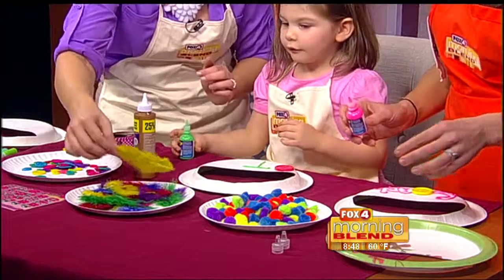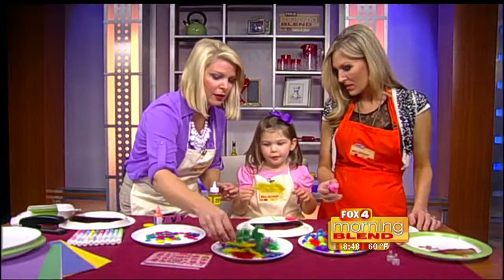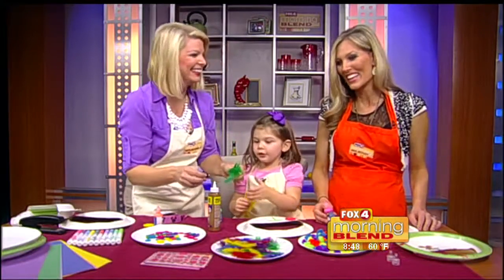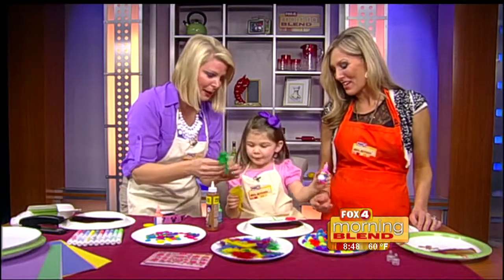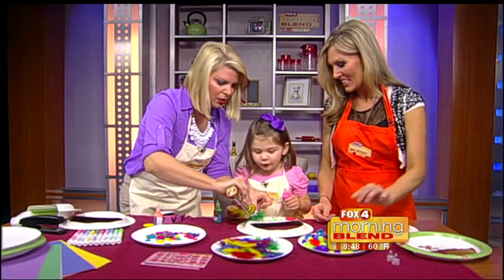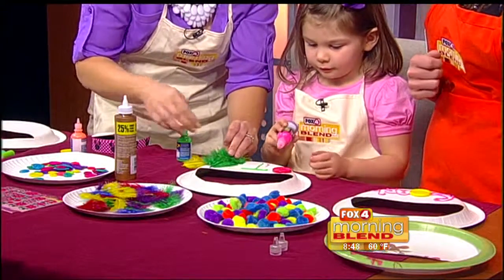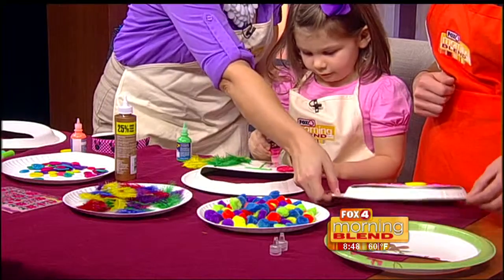Do you want a feather on there? Do you like the yellow one? I like the green one. She knows what she wants. I want to use the pink. Okay, this is just the puffy paint. What do you want - a green feather on here? All right. You decorate however you want. There you go, you color on that. Good job! Oh look at you, I love this.